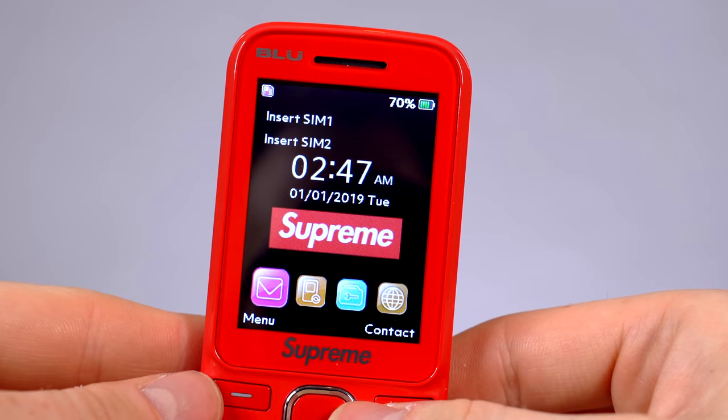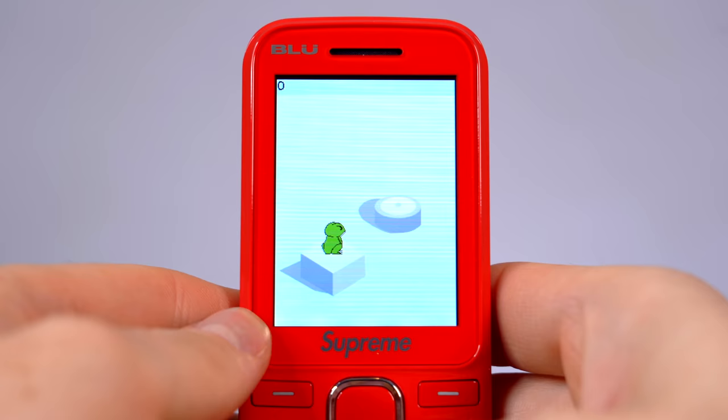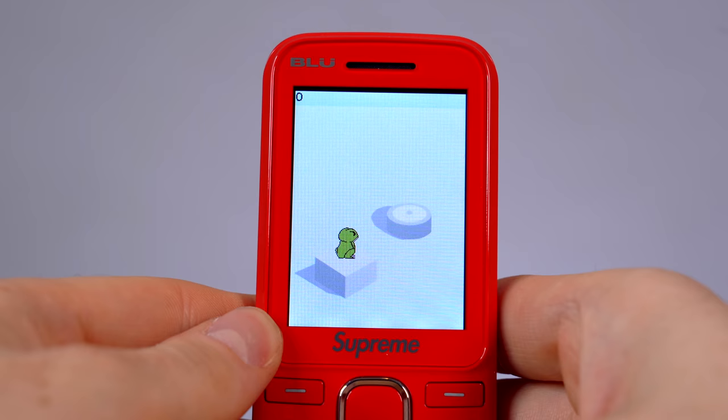You've got different profiles: normal ring, silent, meeting, indoor, outdoor. And it looks like the wallpaper is just a black wallpaper with the Supreme logo — expect nothing less. You've got call history, organizer, and web. Oh, you've got games: Bubble Party Mix and Pure Jump. The screen is not the worst, I'll be honest.